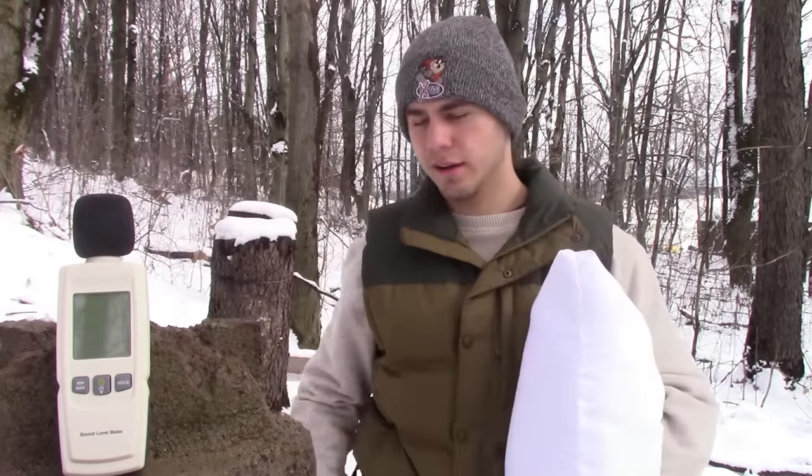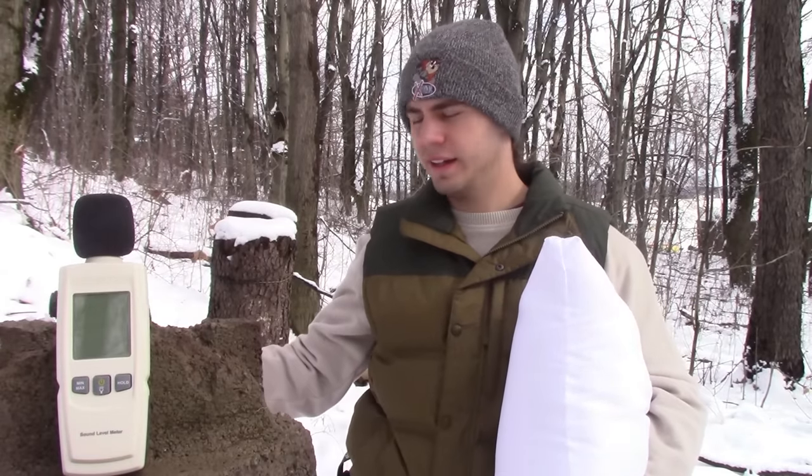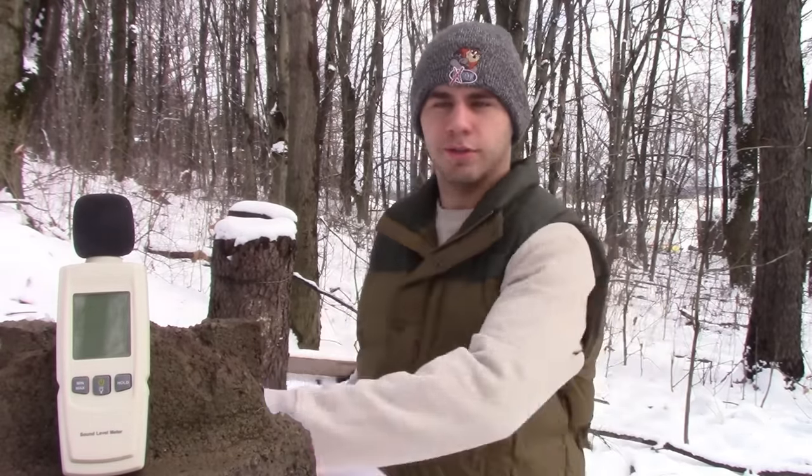Jerry Migalek tried this and said it worked, but what I want to see is how much it actually works. I have my decibel meter right here. We're going to take a couple shots without anything on the gun, and then I'm going to put the pillow over it and see how loud it is with the pillow on the gun.